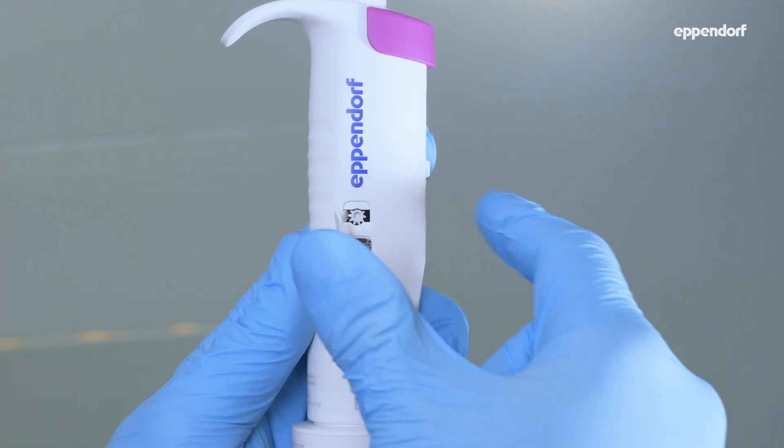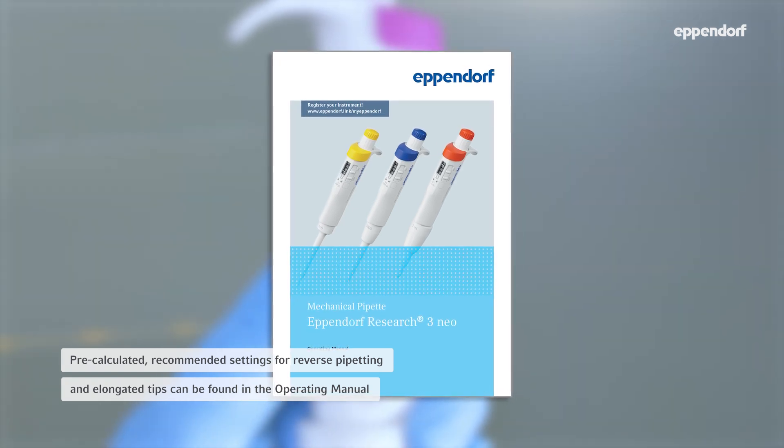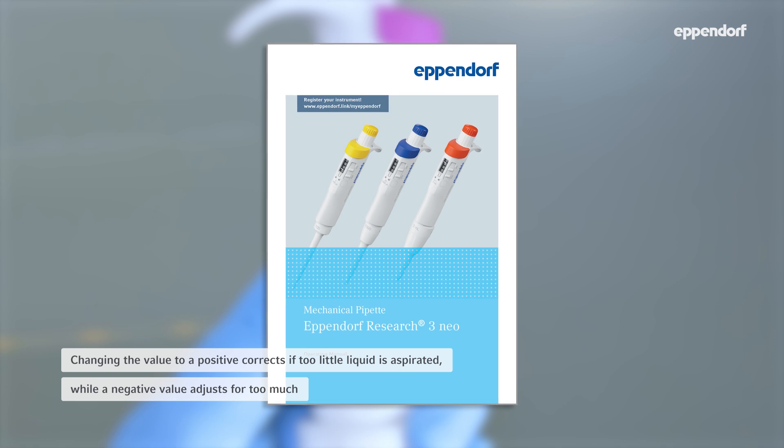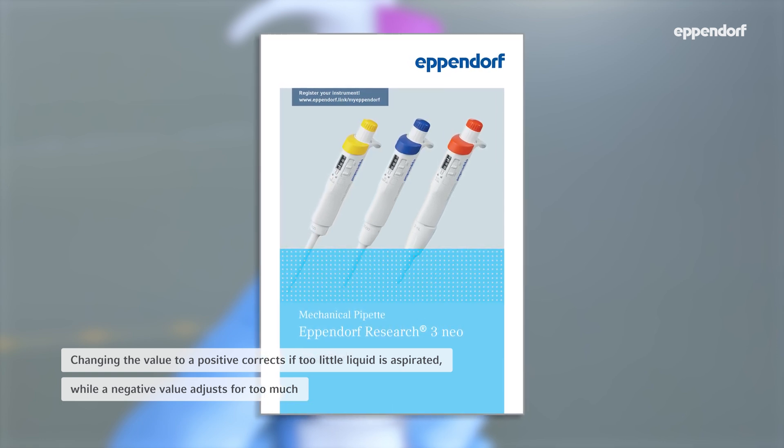In the operating manual, you can find pre-calculated, recommended settings for reverse pipetting and elongated tips. Changing the value to a positive corrects if too little liquid is aspirated, while a negative value adjusts for too much.